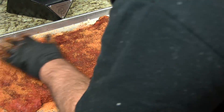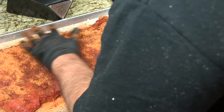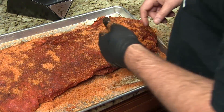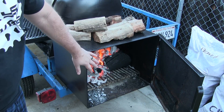We're gonna let this hang out for about an hour to come up to room temperature. We've got the fat-boy trailer out there, the reverse flow smoker heating up. I'm gonna give that about an hour to heat up as well, so I will see you then.